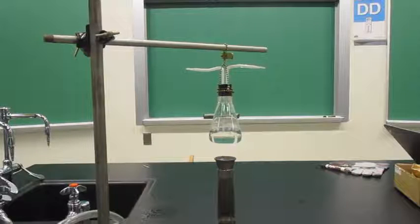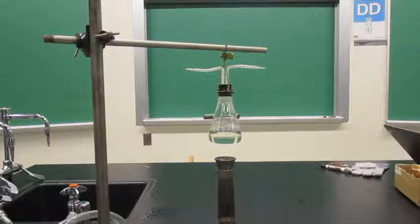This is the Hero's Engine demo. This is a good example of conversion from heat energy into mechanical energy.